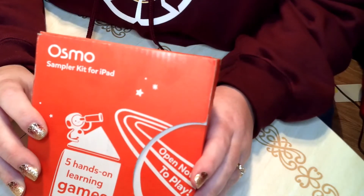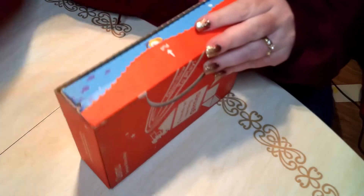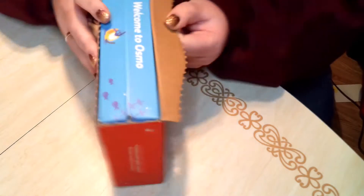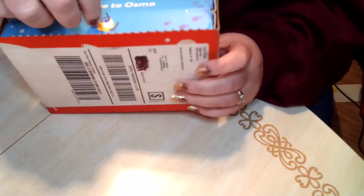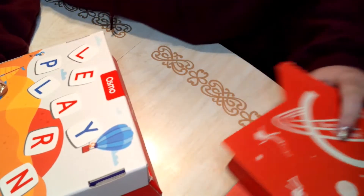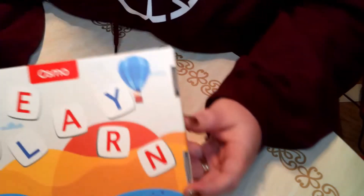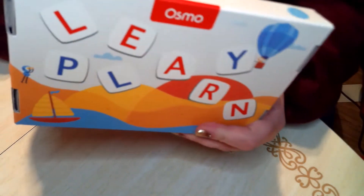Why don't we unbox this and see what we have gotten. Cool little box — let's tear it open. It's Osmo! Let me pull it out. It's an outer space theme. I like it, I like outer space. And it says learn, play. The cool little box, and the box flips open.